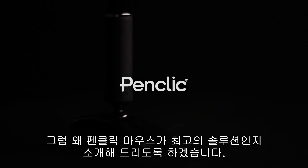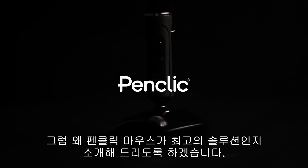Does the world need a new computer mouse? The answer to that question is yes. And now we will tell you why the innovative PenClick mouse is the perfect solution.